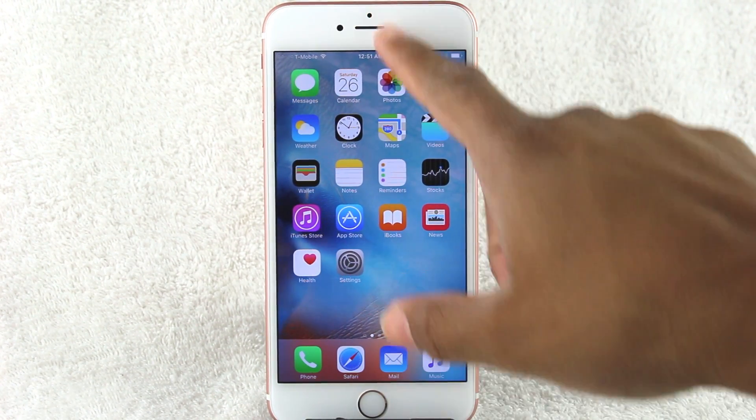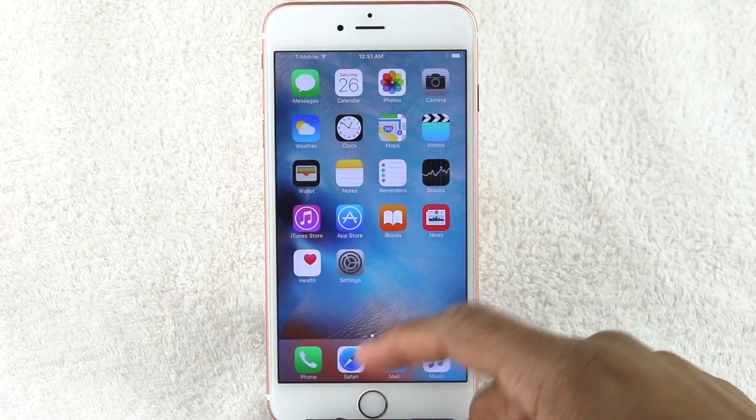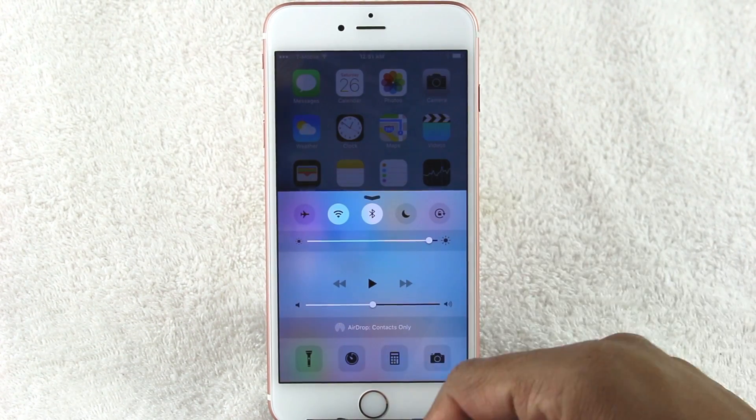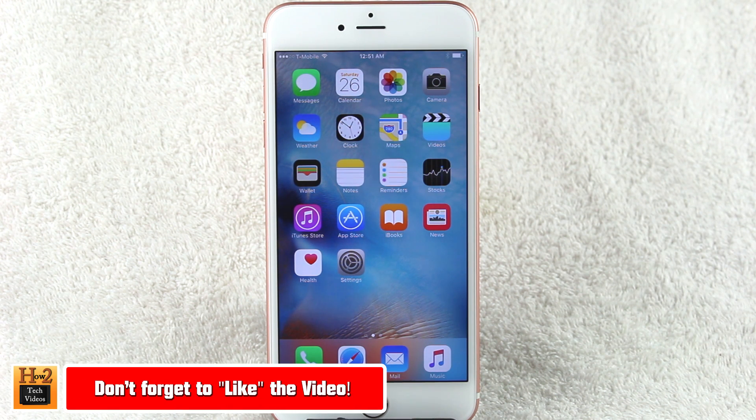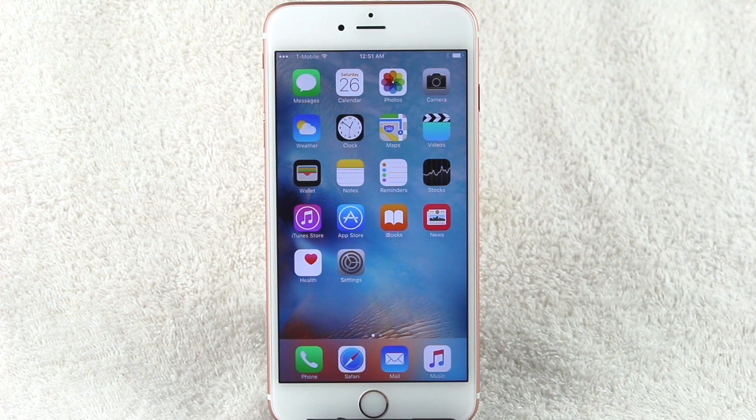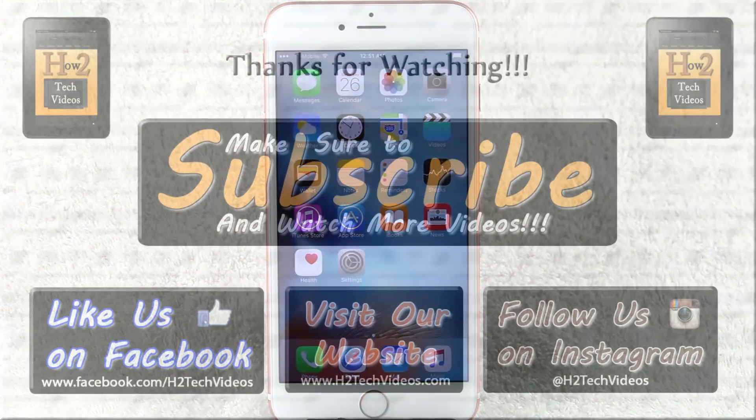We're officially set up! We'll have a bunch of other videos covering the new features and how everything works. The main point of this video was just how to set it up — the basic walkthrough is complete. Thanks for watching. Make sure you like, favorite, and share the video if you found it helpful, and subscribe to H2 Tech Videos. Have a good one!